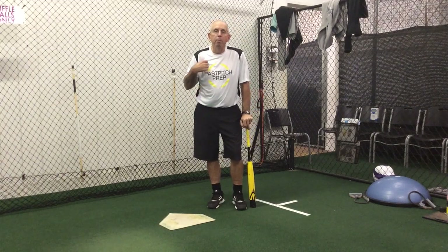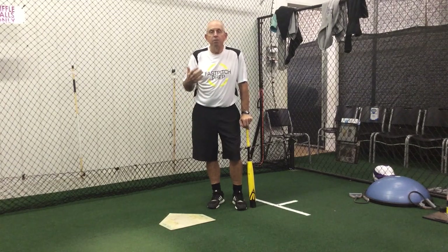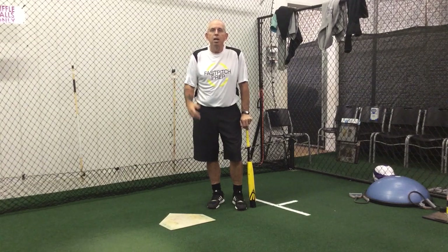Hi, this is Coach Torrey with Fast Pitch Tutor. Today we're going to spend some time talking about bunting. We want to talk about the mechanics of executing sacrifice bunts successfully and ways that we can teach sacrifice bunting to our hitters to allow them to be really successful and really consistent.